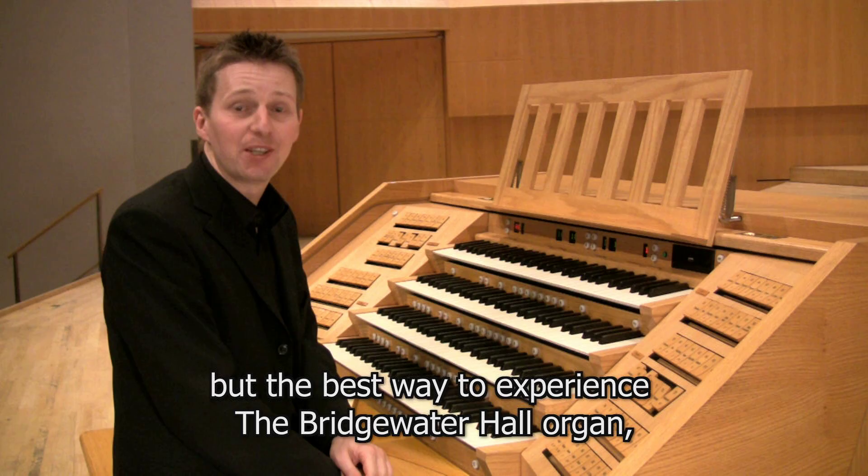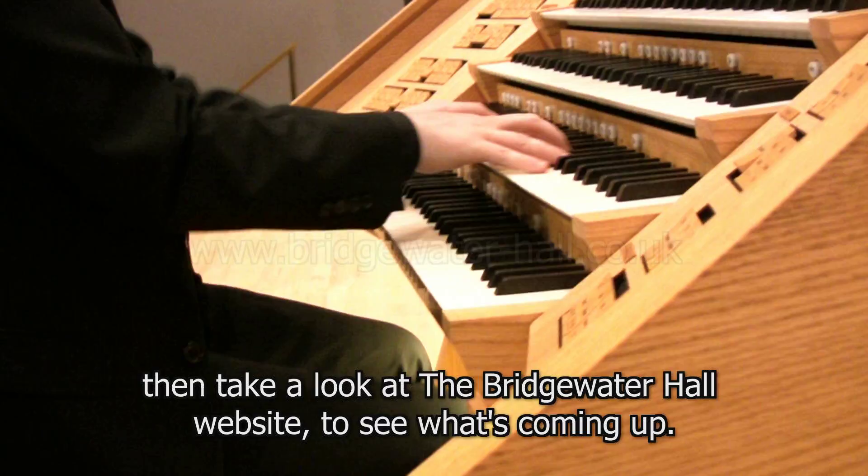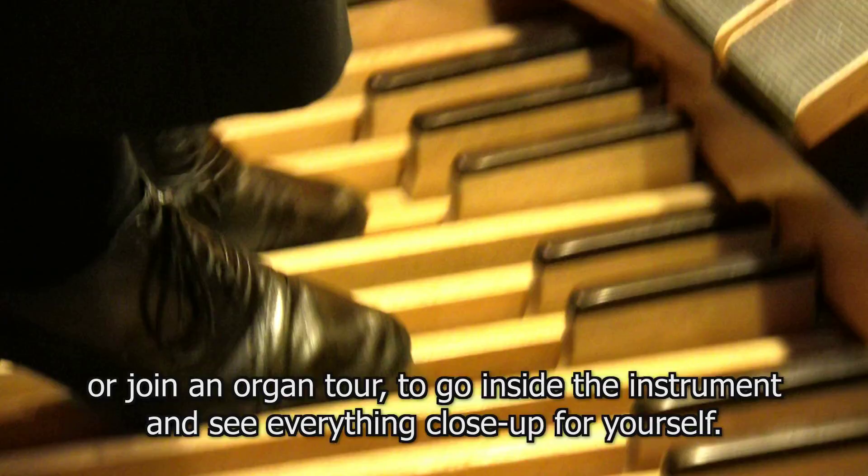The best way to experience the Bridgewater Hall organ is in real life. If you'd like to find out more, take a look at the Bridgewater Hall website to see what's coming up. You can hear the organ at regular recitals or join an organ tour to go inside the instrument and see everything close up for yourself.